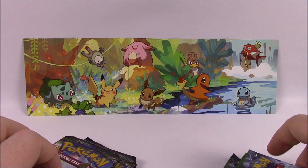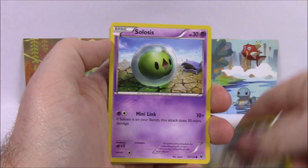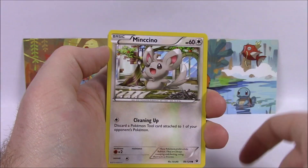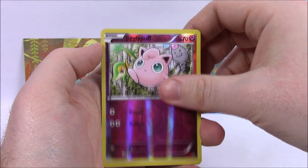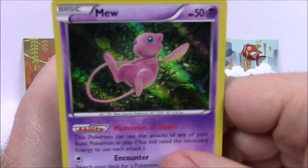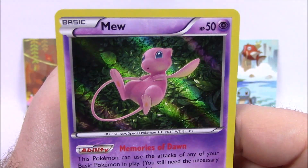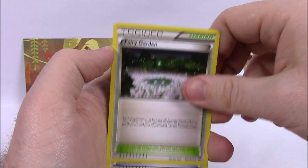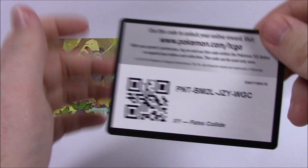Let's go ahead and get into the packs, we'll start with the Fates Collide and then go to Burning Shadows. From the first Fates Collide, we got a Vullaby, Solosis, Cottonee, Minccino, Whismur, Jigglypuff Reverse Holo, and we got a Holo card from the start — we got a Mew card. I like that artwork, that is cool — a Holo rare to start out with. Then we got a Fairy Garden, a Fossil Excavation Kit, Wormadam, and the Code.